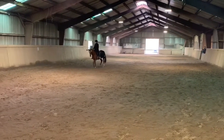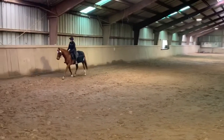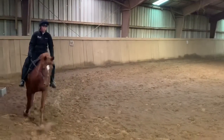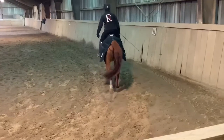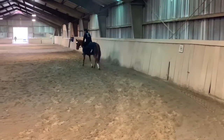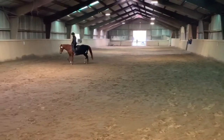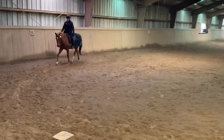C, circle left 20 meters, rise and trot, allow the horse to stretch forward and downward. Before C, join the lanes. C, work and trot.